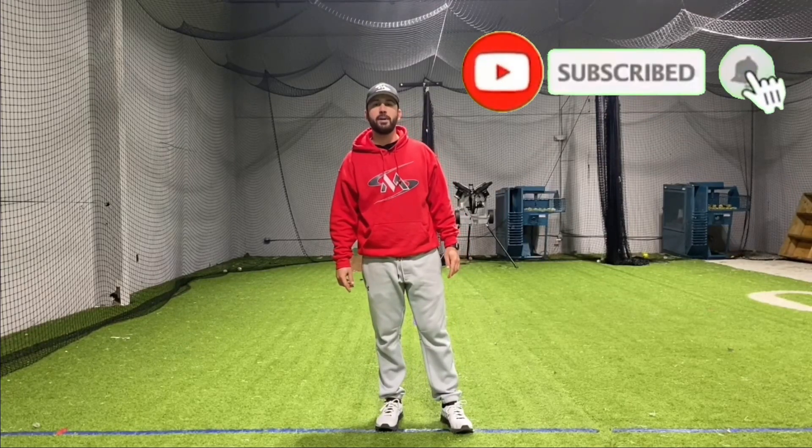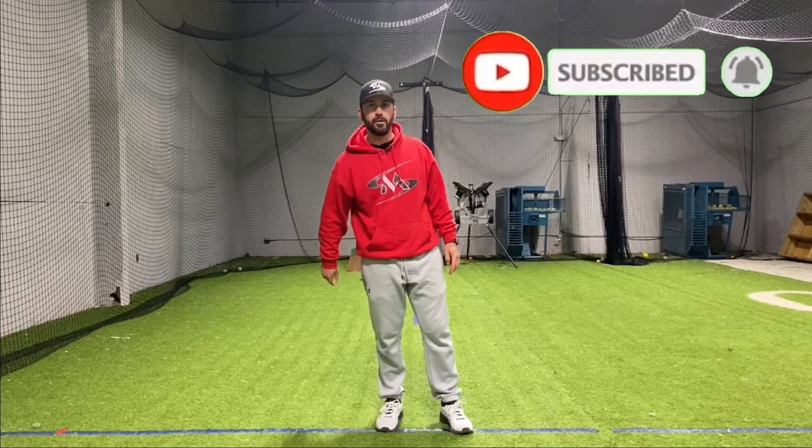Hey guys, I hope you enjoyed this video. If you want to watch more videos like this, subscribe, give it a thumbs up, and remember — keep it more style.